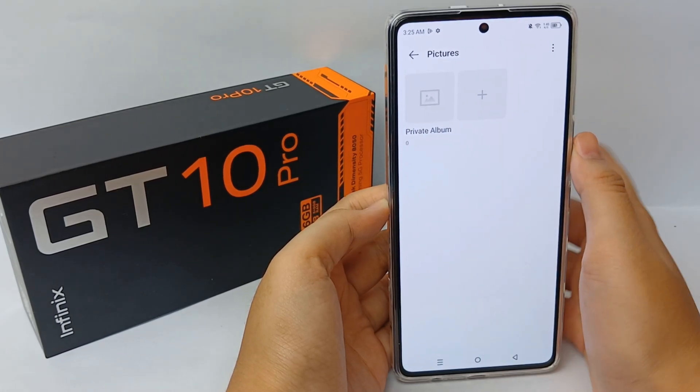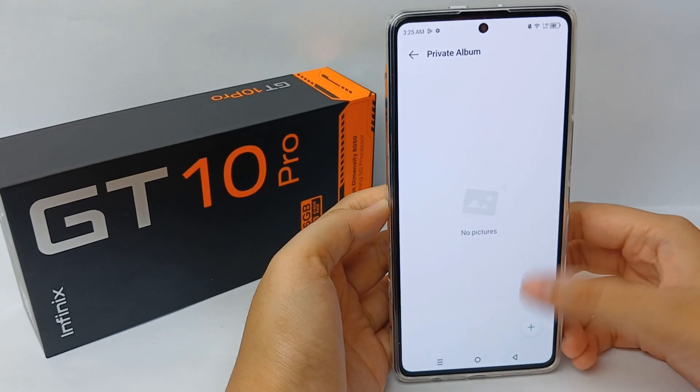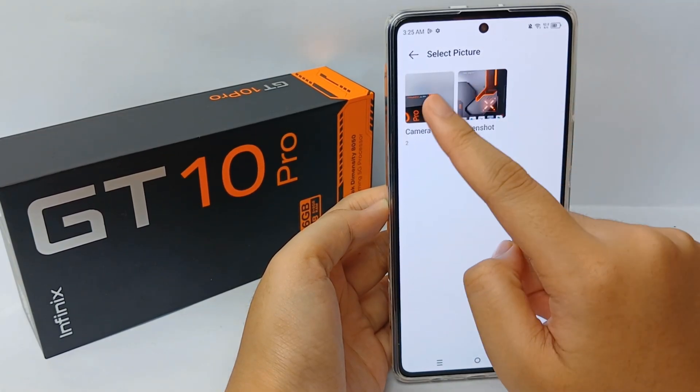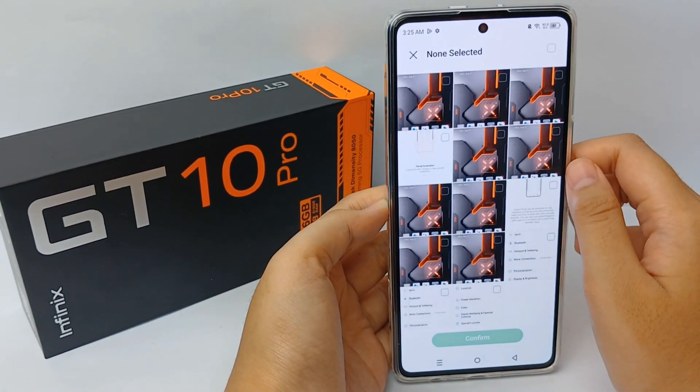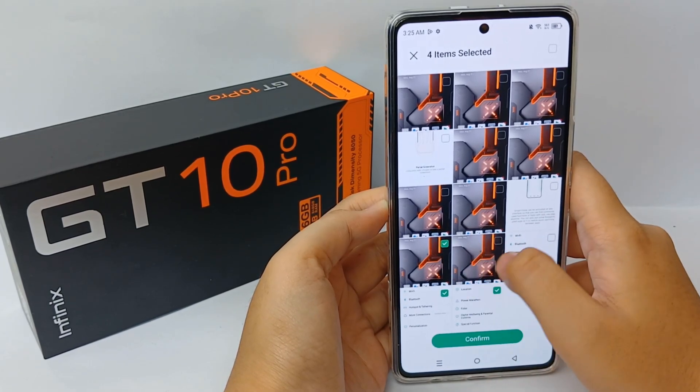Once inside, click on 'Private Album', then click the plus button to add photos. You can select which pictures you want to hide — I chose several pictures like this.